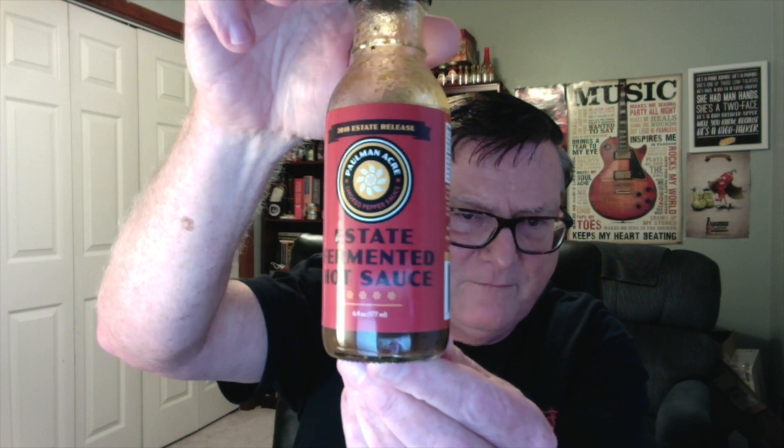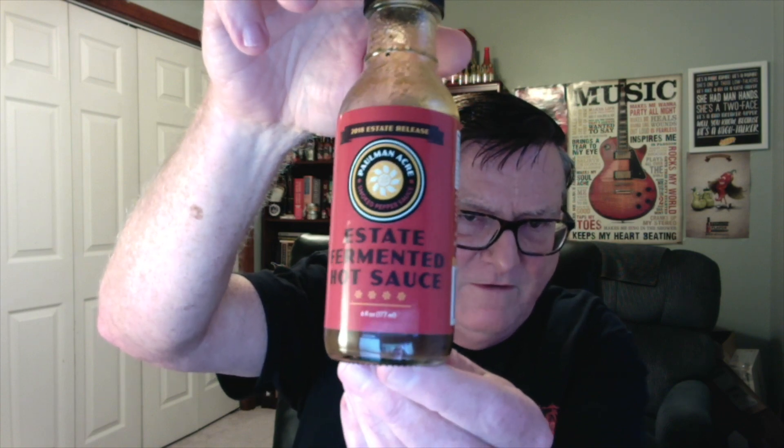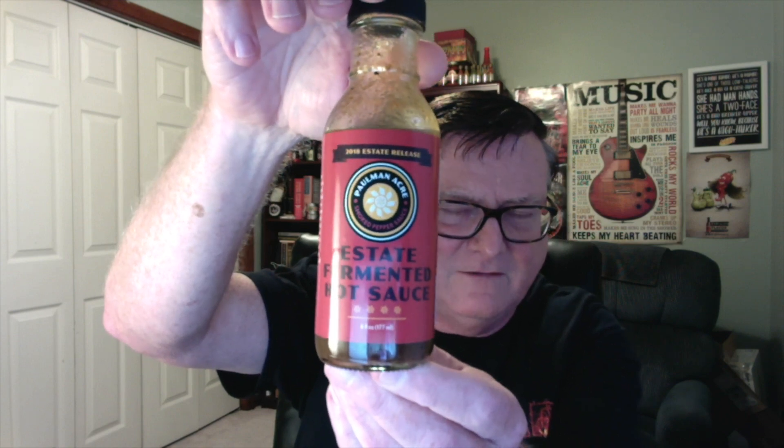So this is amazing, guys — just not quite as hot as I thought it would be. It's in the four to five category; on my one-to-ten scale I'll put this at a low five, because it's producing a pretty good burn but at a subdued level. This is my review on Paulman Acre's Estate Fermented Hot Sauce. Excellent flavor — highly recommend it if you can get your hands on this. Anything that Tim Paulman produces is amazing. Give a like on Facebook if you're not following him, and the website is paulmanacre.com — link will be down in the description. Tim, thank you so much for sending it. Guys, thanks for watching, stay tuned for more, and until next time — enjoy the burn!